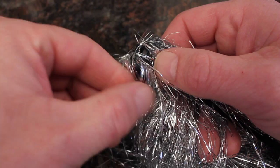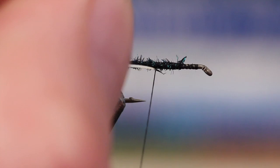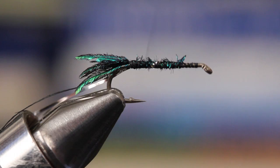Flat or oval silver tinsel are the traditional choices for the fly's rib, but just about any thin silvery thing will work. Once you get the tinsel securely tied in, wind your tying thread forward, leaving about two eye lengths behind the hook eye.